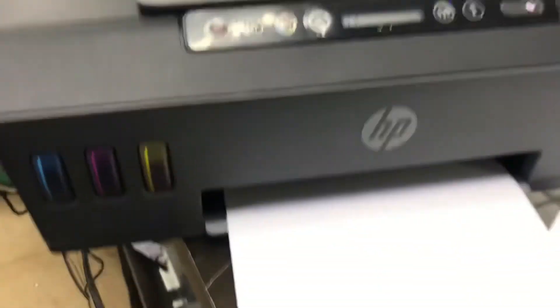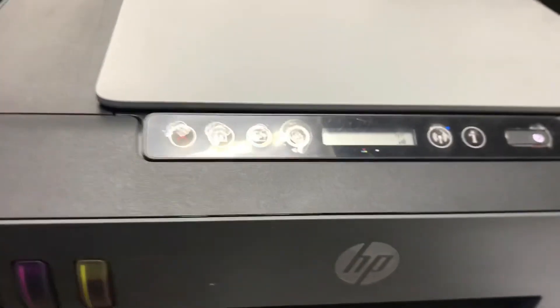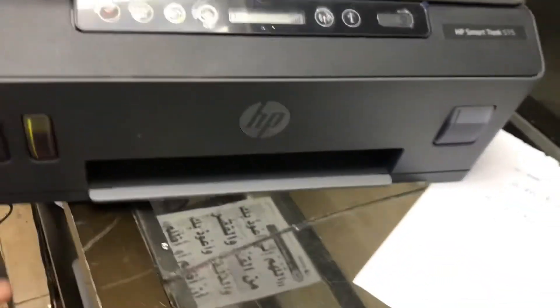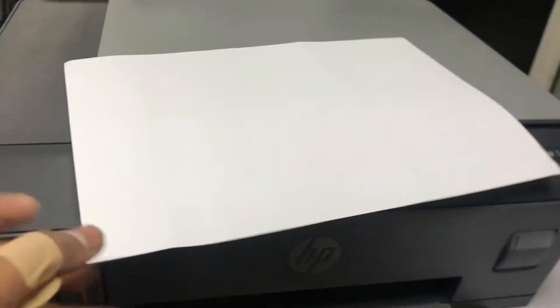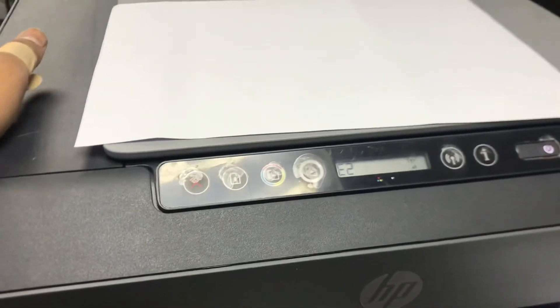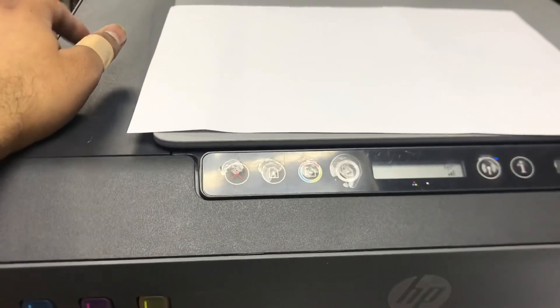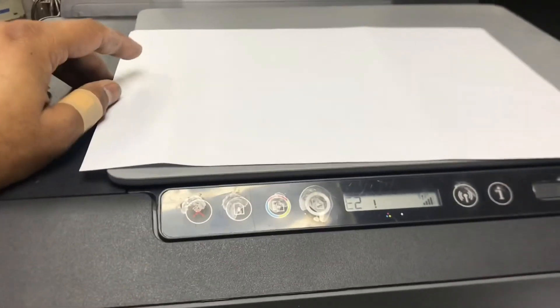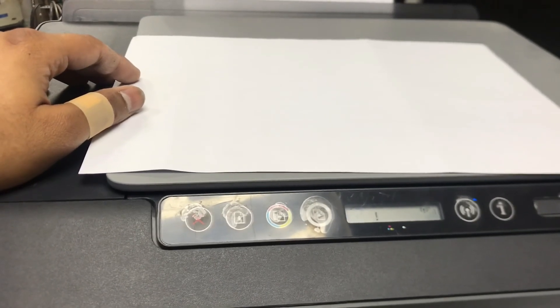It's feeding the paper now — look, you can see there is no more jam. Hope you understand the method for fixing this printer. If you have any questions you can ask me in the comments. This is a new model and easy to fix at home. Just use it well and it will not give any errors or jams. Take care, bye.